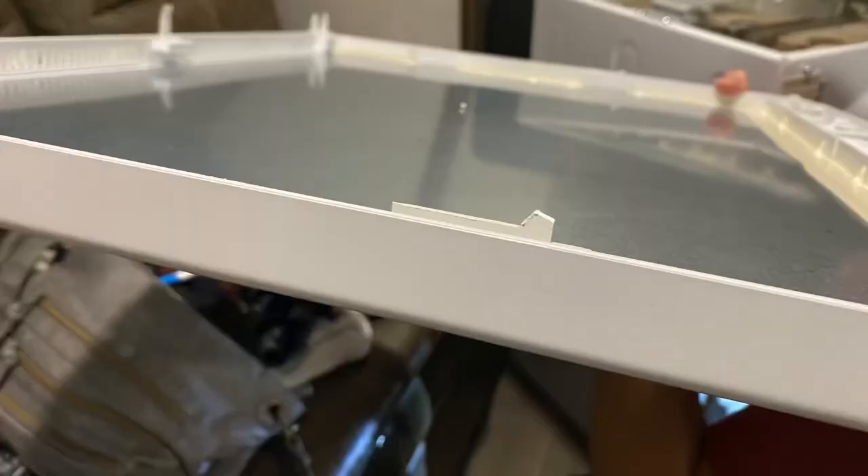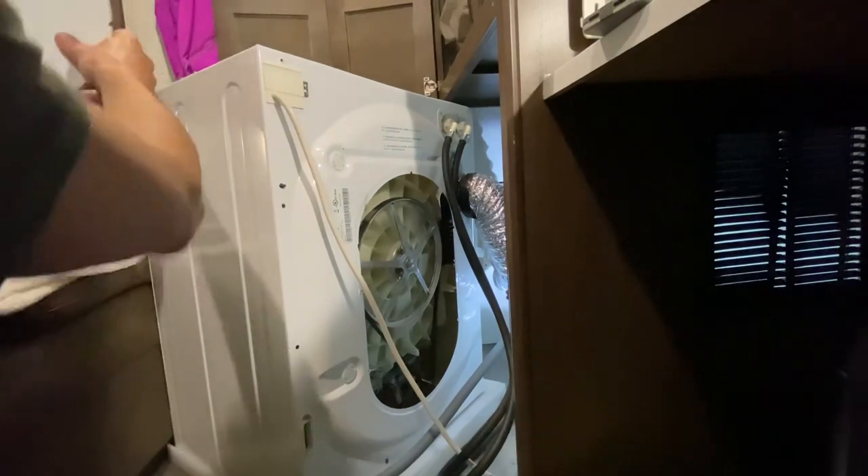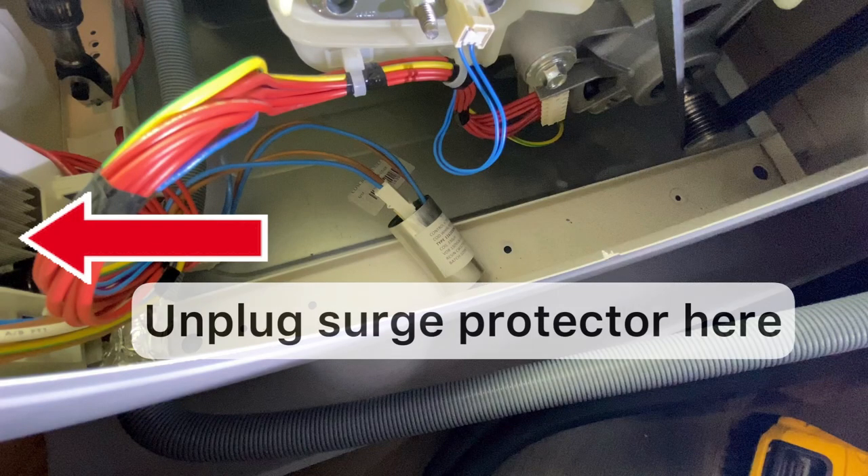You slide the cover backwards and then lift up. Don't try to pick straight up or you'll break the tabs like I broke one of my tabs. And then there's a cover on the back, this little round cover where you can change your belt. You'll get to the surge protector at that part and you'll see the computer brain box on the left-hand side down in there.